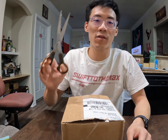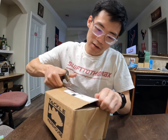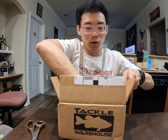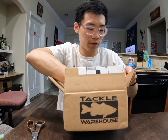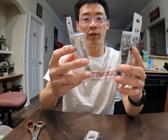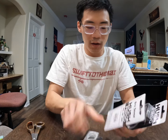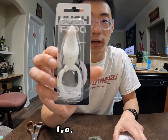Time to open the box. Alright, the box is open — let's pull them out. I ordered about three frogs. Oh wow, these are really nice. I do like the smaller, more finesse size profile. This one is all white, ivory white.